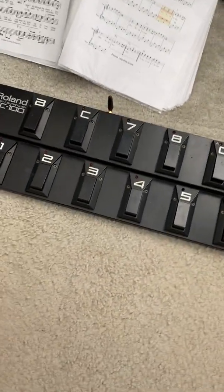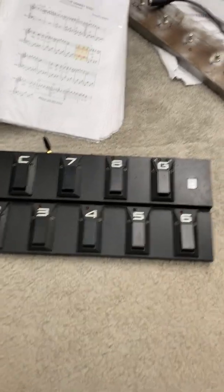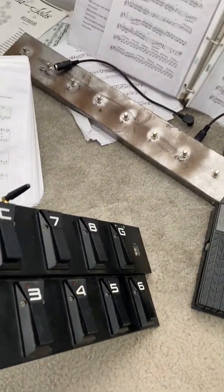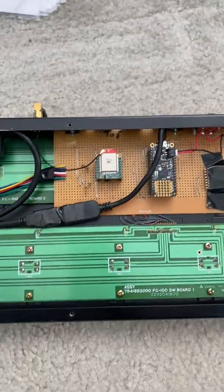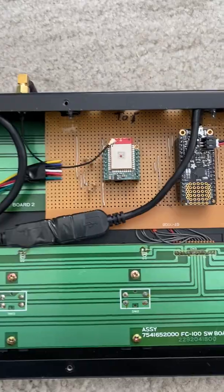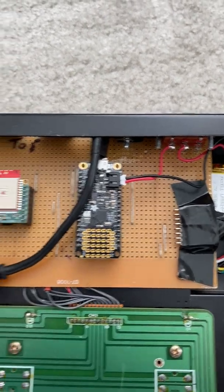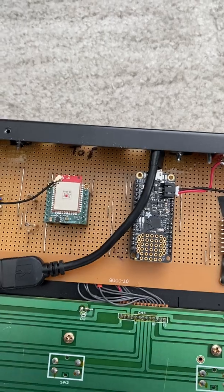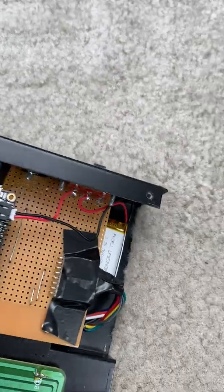Step one was to find a foot pedal enclosure, and I came up with this Roland FC100 — which isn't MIDI and isn't wireless — but I ripped out the motherboard. It's basically just a pile of switches on circuit boards. I've installed an Adafruit 328p microprocessor and a Witty Core X with a little external antenna. On the other end I've got a little LED board, and the whole thing is powered by a LiPo battery at the bottom. So far it's holding power — we'll see how long it lasts.